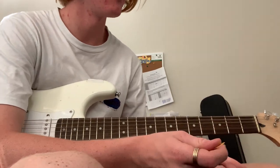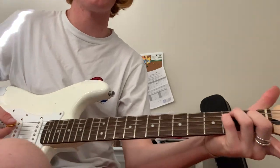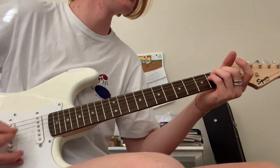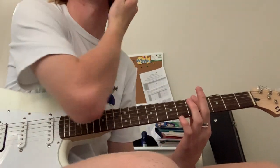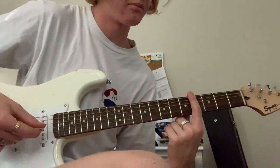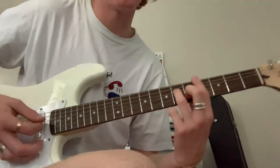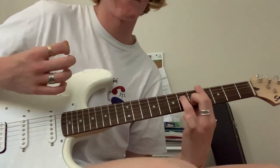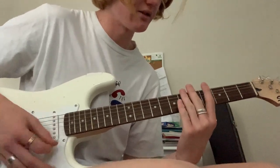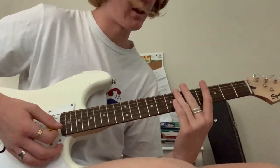Alright, so it goes into the verse which is like this — you just want to palm mute on the E chord, just all down strokes. So it's like this. And then this is a weird beat but it sounds good. So you just want to play open, bar the fourth fret, and then hammer on the shape. Like this — play open again. So it's open, hammer on, open.